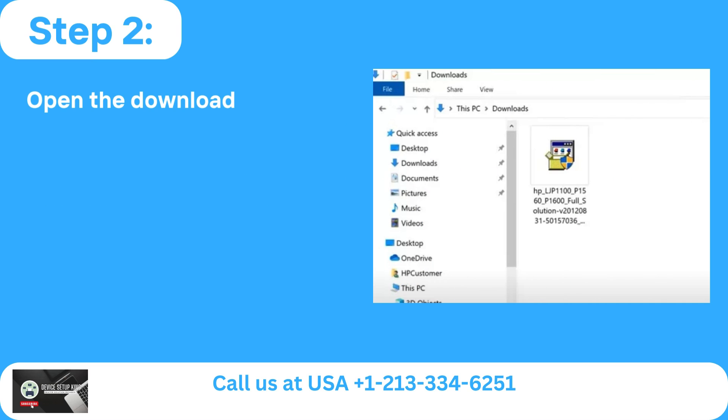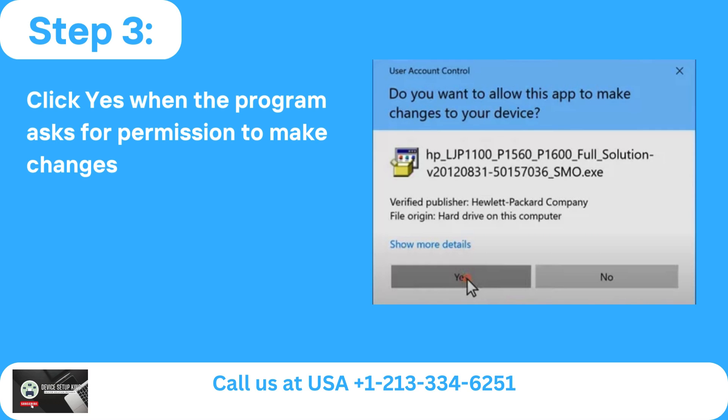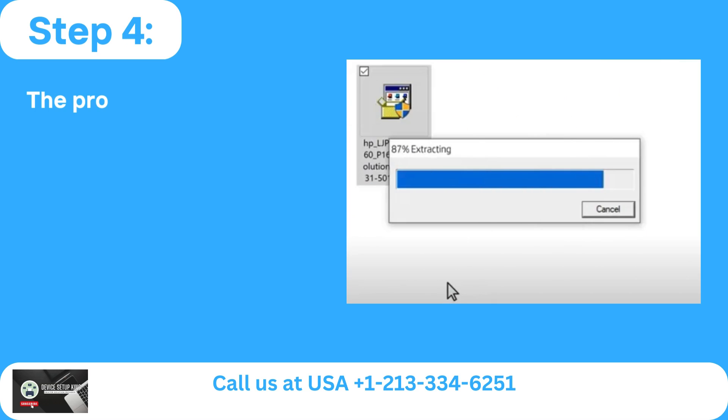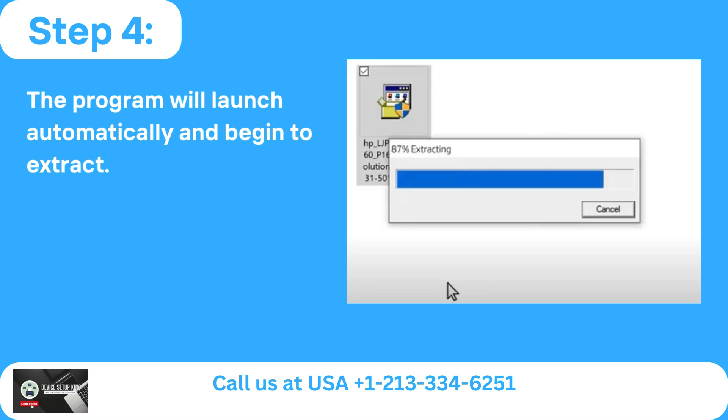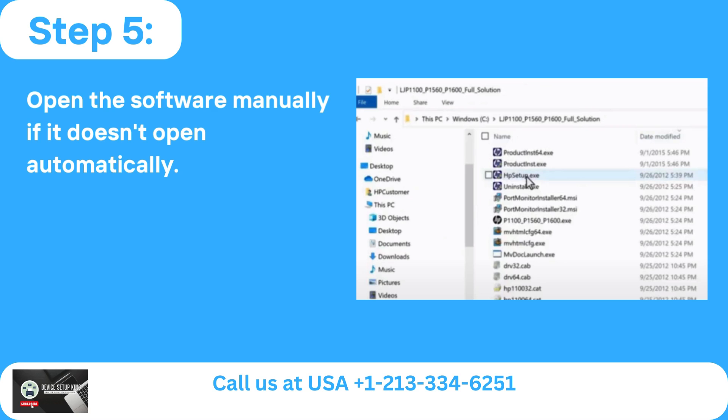Step 2: Open the downloaded folder when it's finished. Step 3: Click Yes when the program asks for permission to make changes. Step 4: The program will launch automatically and begin to extract. Step 5: Open the software manually if it doesn't open automatically.